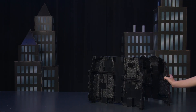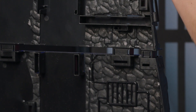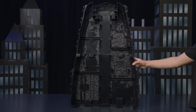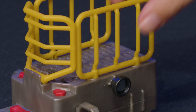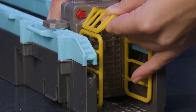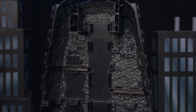First, attach the top and bottom pieces of the center of the playset. Line up the connector points and push into place. Then, assemble the elevator. Attach the front and side yellow pieces to the elevator base. Now, slide the elevator onto the elevator track. Connect the center piece and elevator to the main base.